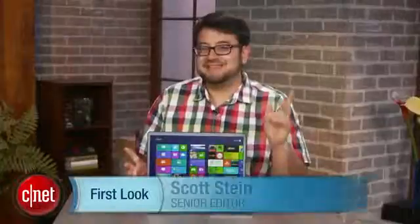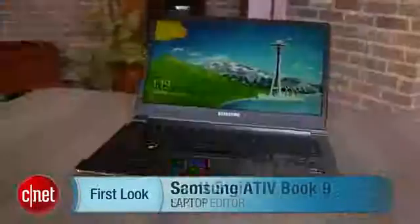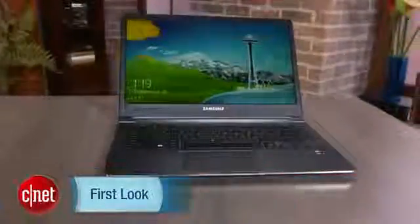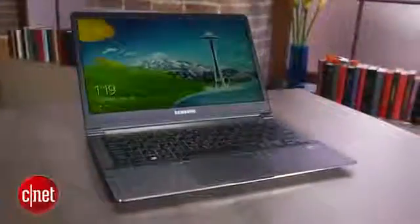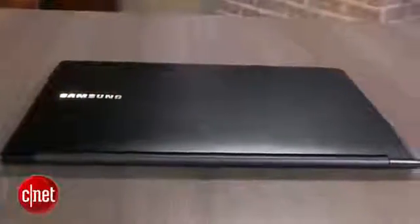Hi, I'm Scott Stein and this is the Samsung Series 9. No it isn't — it's the Samsung Ative Book 9. Ative? Book 9. Yes, this is a rebranding. It's not really a new laptop; it's a rebranded laptop that you've seen before — a laptop we liked a lot last year. The Samsung Series 9, people.